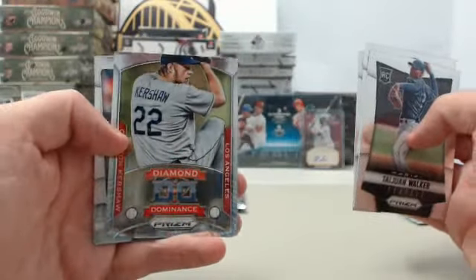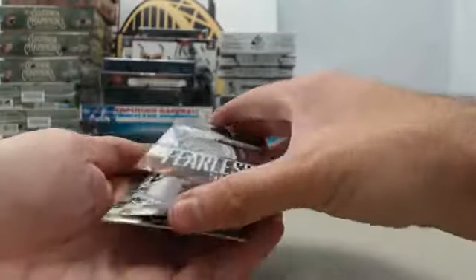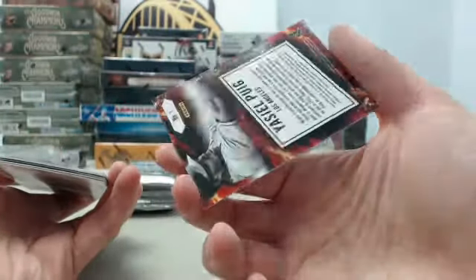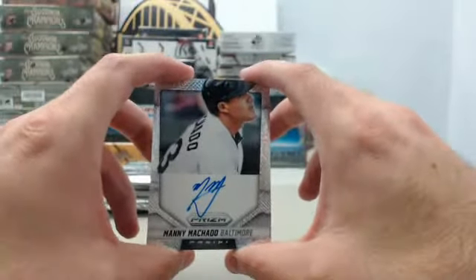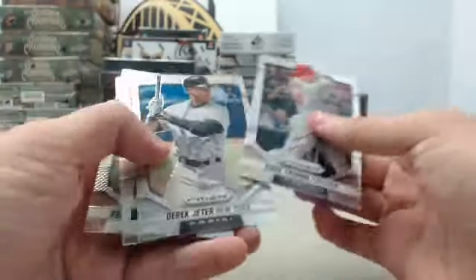And we've got the Diamond Dominants Clayton Kershaw, and we have the Fearless Yasiel Puig — cool looking card right there. And we have got a Manny Machado prism autograph, this one is going to be number 27 of 75 — real nice hit right there. Mark Trumbo, Derek Jeter, Marcus Semien, and Reggie Jackson also in the pack.